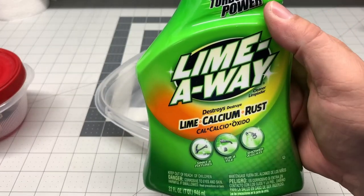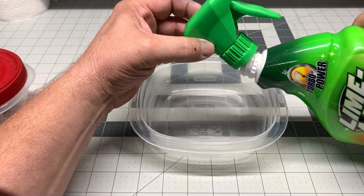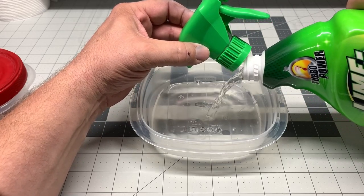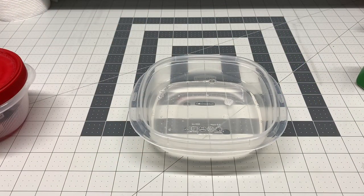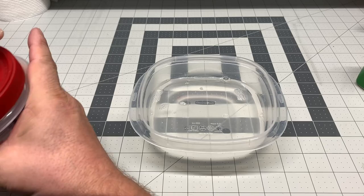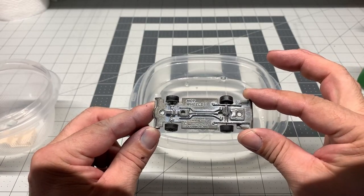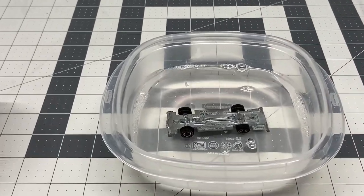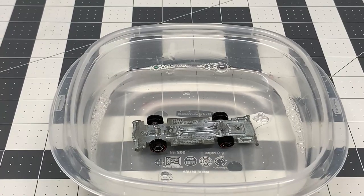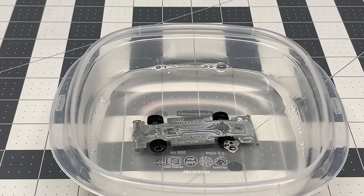Now it's time to address the base — there's a lot of tarnishing and dirt on it. We're going to use a mixture of Lime Away and water, a 50-50 mixture, just enough to submerge the base to help get rid of that oxidation. Put the car base in the solution, but don't let it sit in there for more than four minutes. If it sits too long, it'll start to turn the base black and it's going to be very hard to recover. Put it on a timer or keep an eye on it — you're going to see bubbles forming as it removes that oxidation.